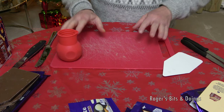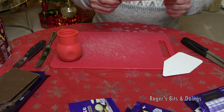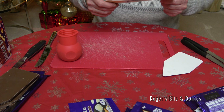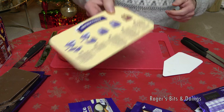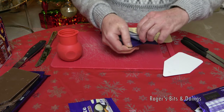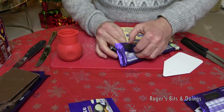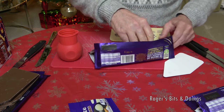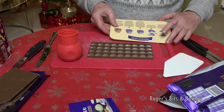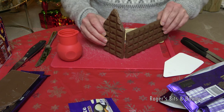I better hurry up because we don't want that to start to harden. What are the instructions now? Spread melted chocolate along the shorter inside edge of a 180 gram dairy milk bar and press together at a right angle with the long side of the wall you made in step one, creating an L shape. It's a good job there's pictures because I'm flummoxed. A 180 gram bar — that's the big bar. So get that open. It is blowing a gale outside, torrential rain. Not very apt for a Christmas video — it would be nice if it was snowing, but this is Britain. There's nothing better to do when it's terrible weather outside than make your own dairy milk chocolate house.